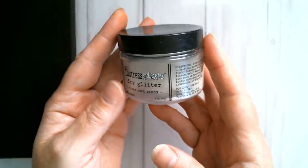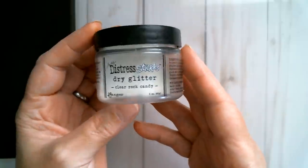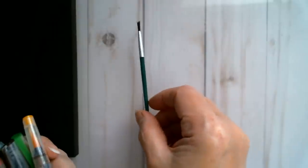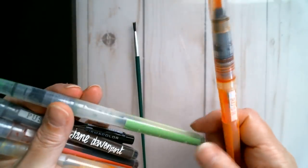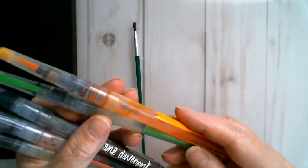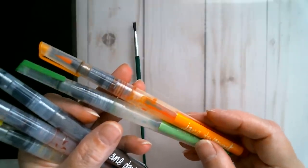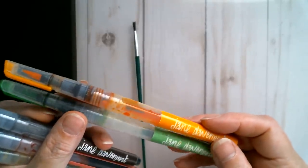I'm also going to be using some Distress Stickles Dry Glitter. You can use Moxie Clear Glitter or any glitter you choose — this is Clear Rock Candy. I'm going to be using watercolour brushes from my set. I'm using a Dollar Tree brush to put my Glamour Dust Paint down. These are Jane Davenport Watercolour Pens — cheapest place to get these is on eBay, about $15 or $17 for a set. I've never seen watercolour brush markers like this on AliExpress, but as soon as they do them I'll be buying them.